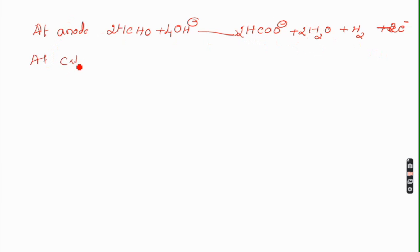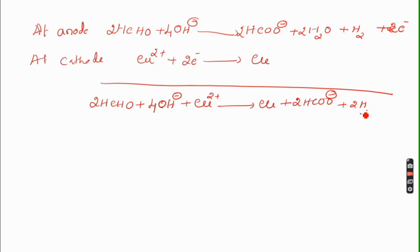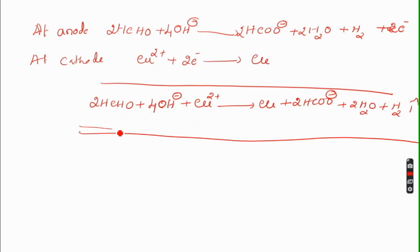As soon as electrons are liberated at the anode, at the cathode, the metal ion gets deposited. The metal ion introduced in the form of copper sulfate takes 2 electrons and gets deposited as metallic copper. The net reaction shows that cupric ions are reduced and deposited as metallic copper while formaldehyde gets oxidized. This is the possible reaction observed during electroless plating of copper, carried out at 25°C.